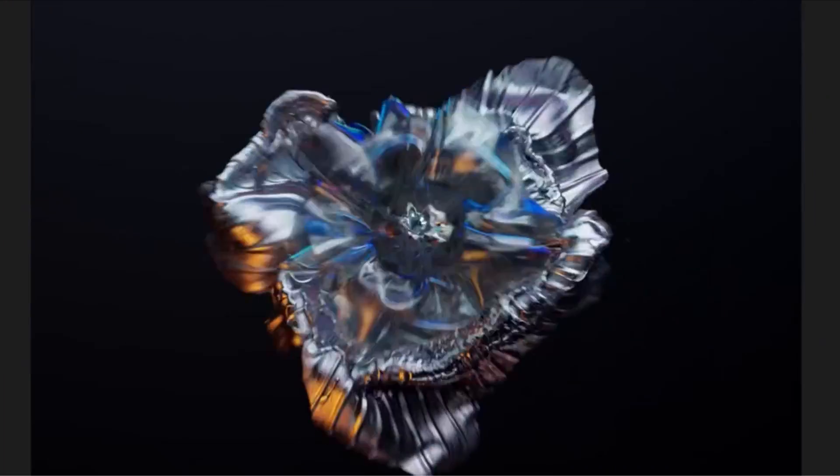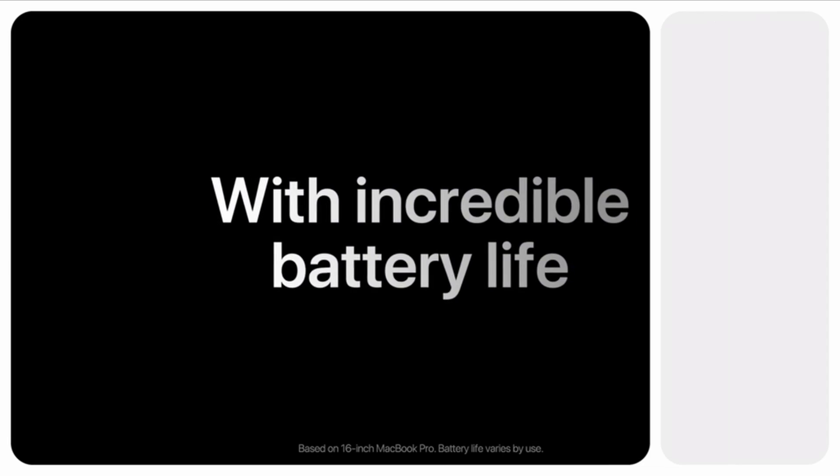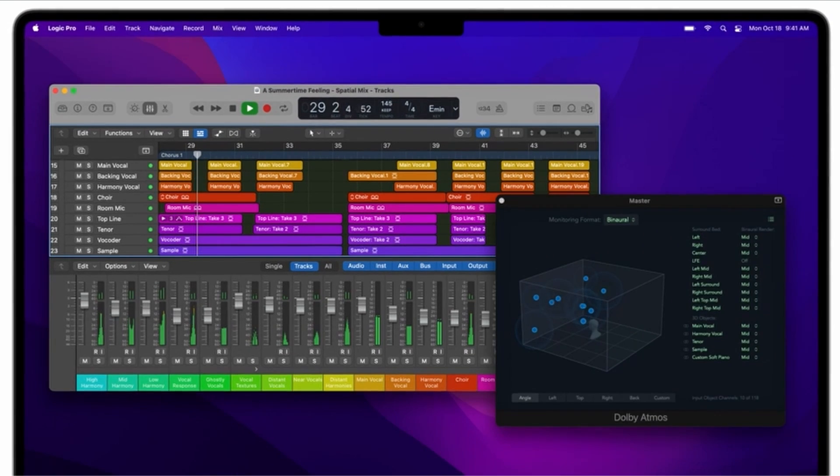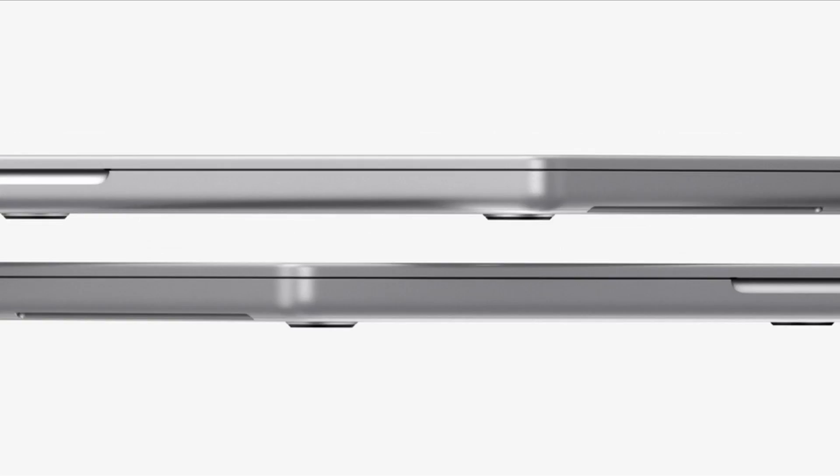The 2021 MacBook Pro also comes with an impressive 32-core GPU, with up to 4x faster performance for graphics-intensive apps and games. This means you can enjoy smoother and more responsive gaming experiences, as well as faster video rendering and editing.